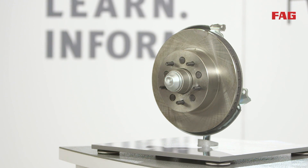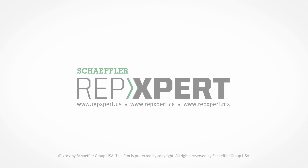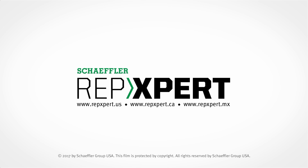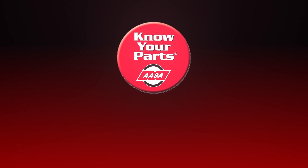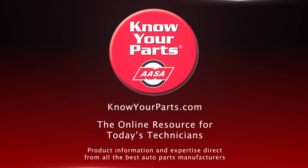Reassemble the brake system and install the wheel. This concludes this presentation. Thank you for watching.